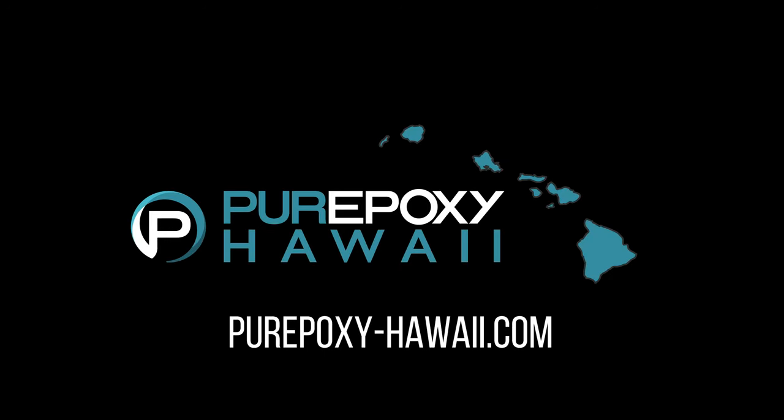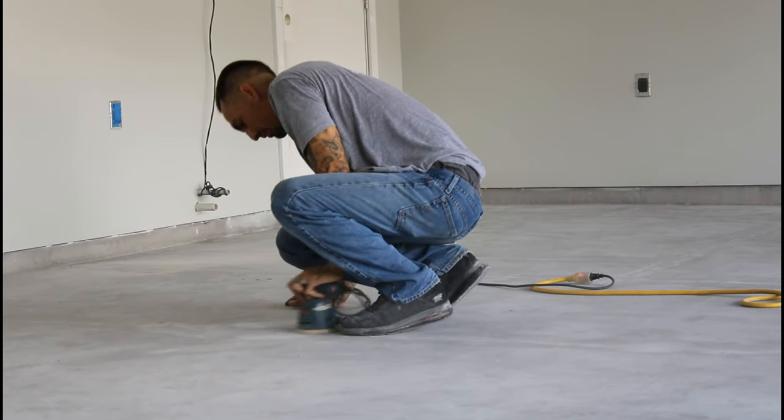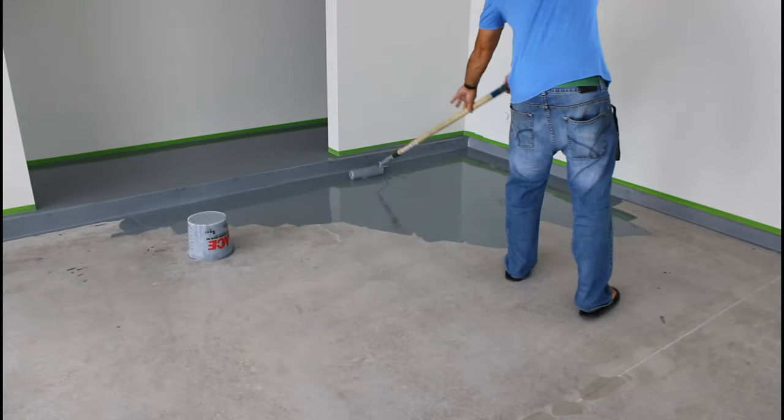Aloha! Today on pureepoxy-hawaii.com we're going to be sanding, vacuuming, and rolling out epoxy and much more.